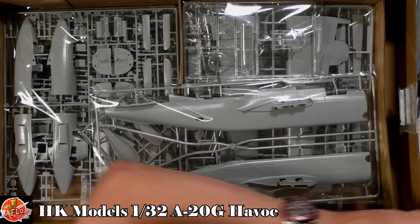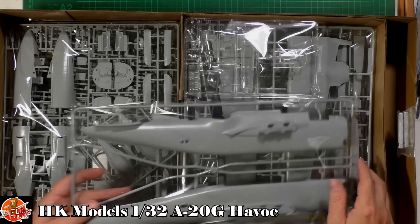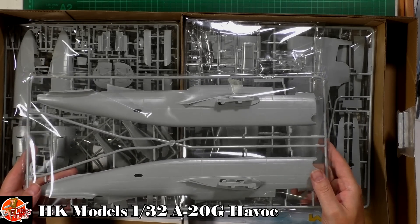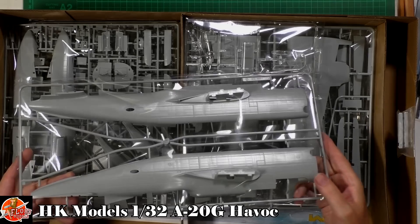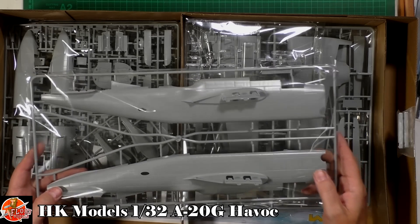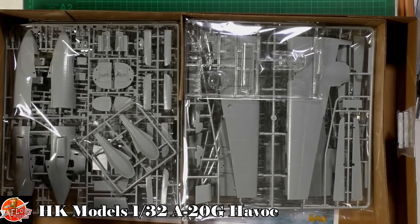It's a huge kit with lots of plastic. It's a medium bomber, but in 1/32nd it's still really nice. The first thing that jumps out is all this gorgeous ripple skin — canning or stress skin, whichever you want to call it — on the fuselage sections. That all looks very nice indeed.